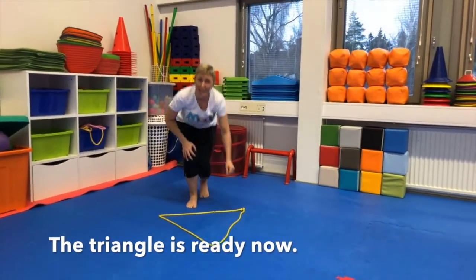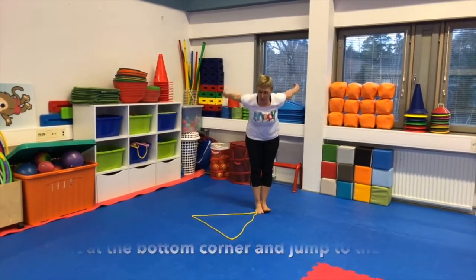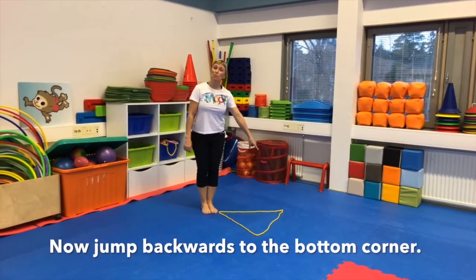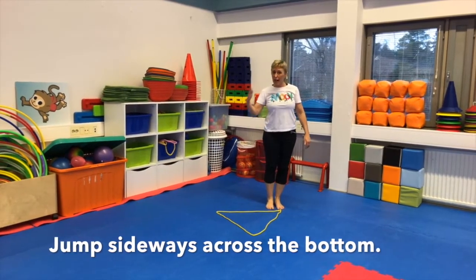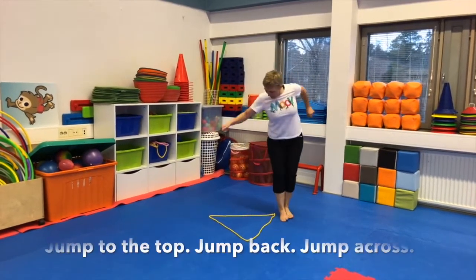So then we will stand up. Starting in the corner, I'm going to jump to the top of my triangle, and now I'm going to jump backwards, and now I'm going to jump across. So there — I've jumped the triangle. And you can go the other way: to the top, to the back, and back again.